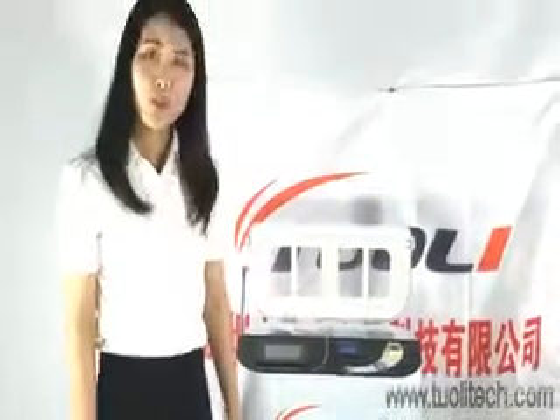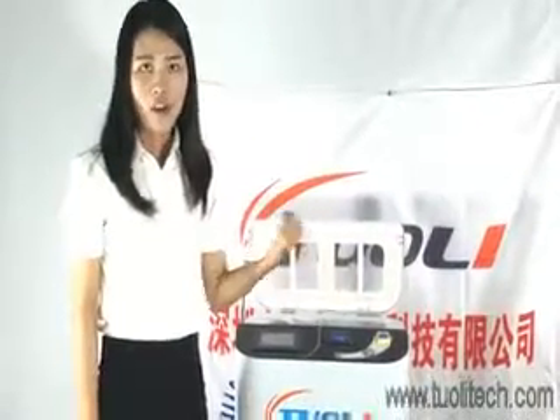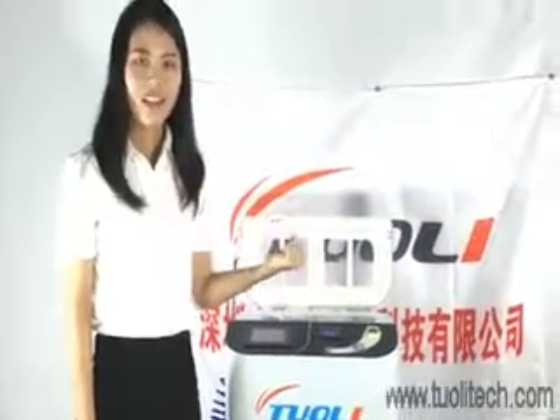We believe that this machine will give you very good results. Thanks, and I wish you a nice day.